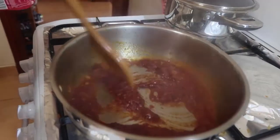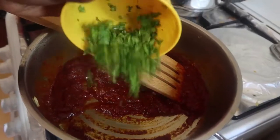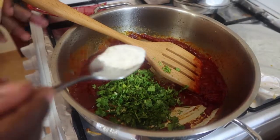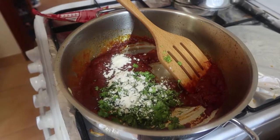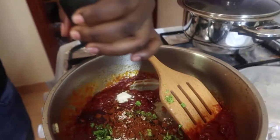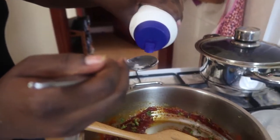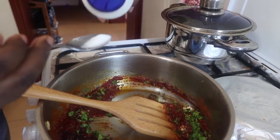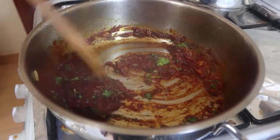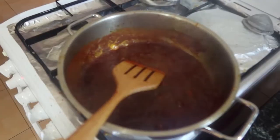Then add your cilantro — some people call it coriander. Add half a tablespoon of garlic powder, then half a tablespoon of paprika, then black pepper. Add salt to taste — I don't have exact measurements, so add salt according to your own taste. Give it a stir.